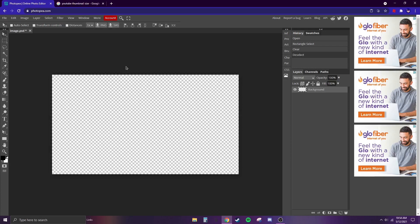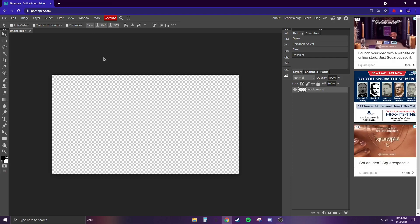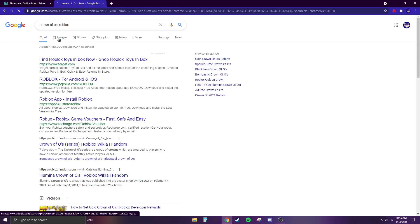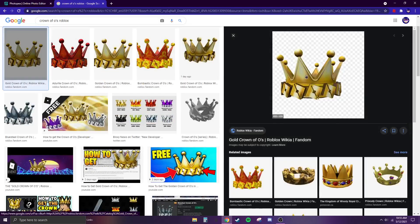After that, we want to start making the thumbnail itself. We're going to make a Crown of O's thumbnail — there's a series on Roblox that just came out. I'm going to search up what I want to put in there, go to Images, and click on it.